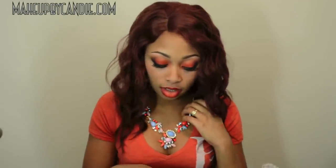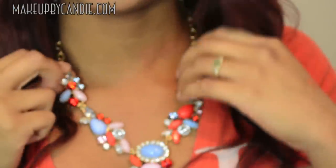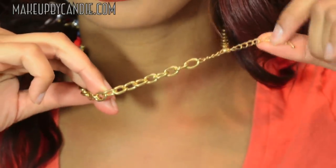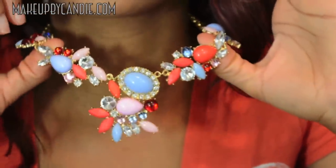The necklace that I'm wearing in the video is the Juliet Floral Bib. I was going to be able to show you more closely. So this is the necklace and it comes with a regular closure — just trying to focus. It comes with this type of closure, so you can adjust it according to your neck, and you can wear it tight or loose. This is what the detailing looks like.